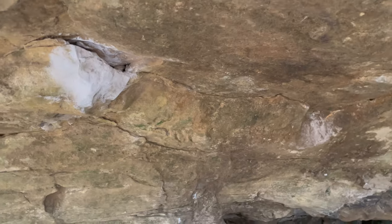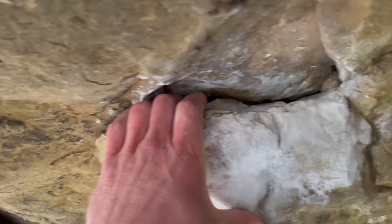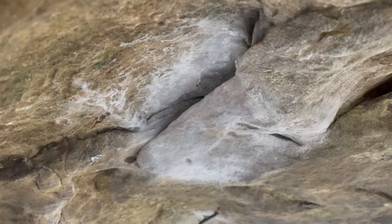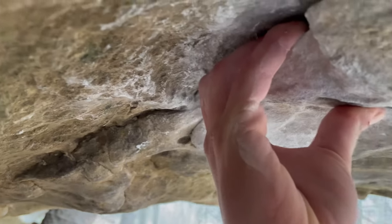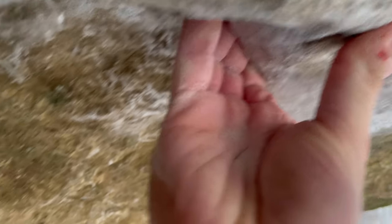So I wanted to show you guys the holds. This right here is where I start. It's a pretty deep shelf — not crazy, but a really, really good starting hold. And my next hold, I move to this undercling and grab it with my right hand, kind of hitting it like that. It's about a pad, a pad or so once you get in there. It's not bad.